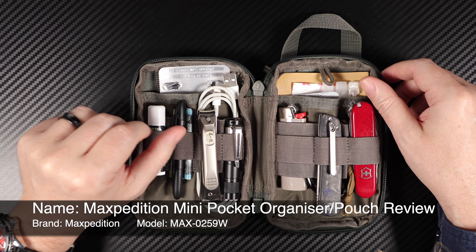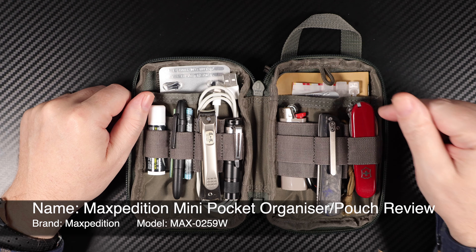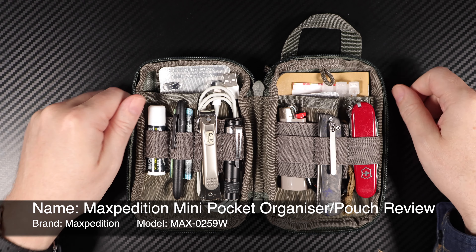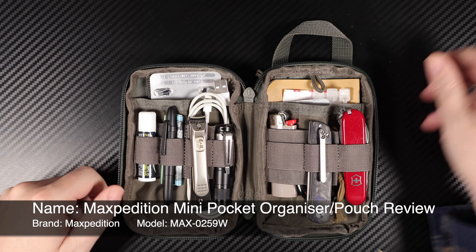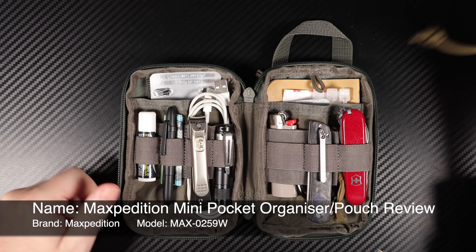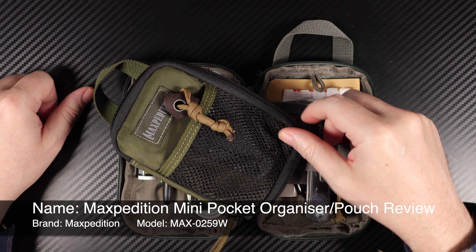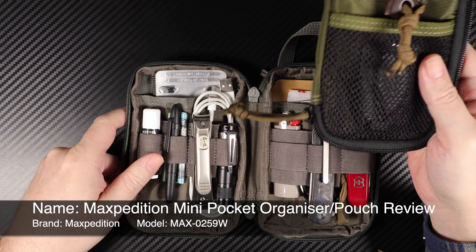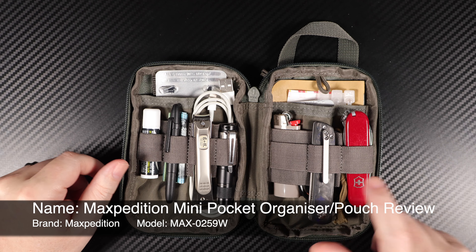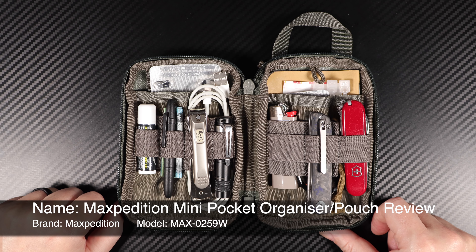Welcome, this is Tom Rush, Rush Reviews. Today we've got for you the Maxpedition Mini. This is the bigger brother, if you like, to the Micro. The Micro is one I've already done a review on. As I say, its sibling is this one here. So let's go over this one and see what I can tell you about it.